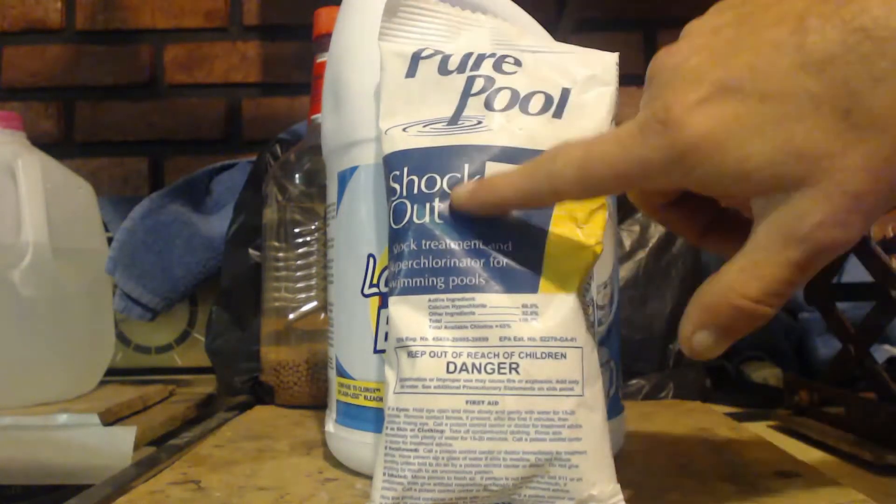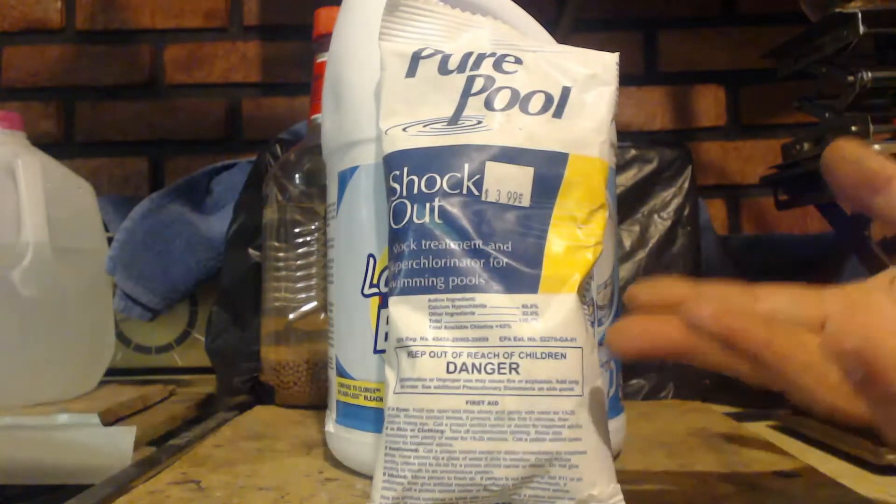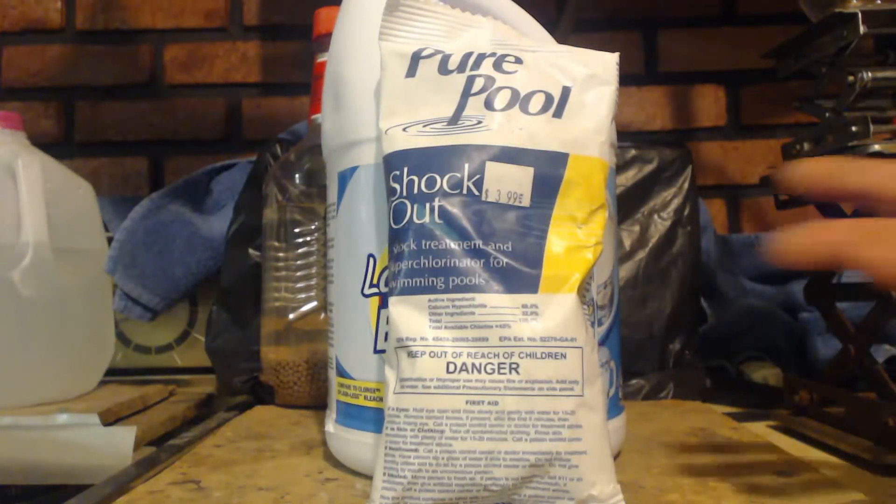But it's just shock — it's called shock. You can get it at Walmart or any pool supply place. They come in little bags like this. And that's pretty much it.